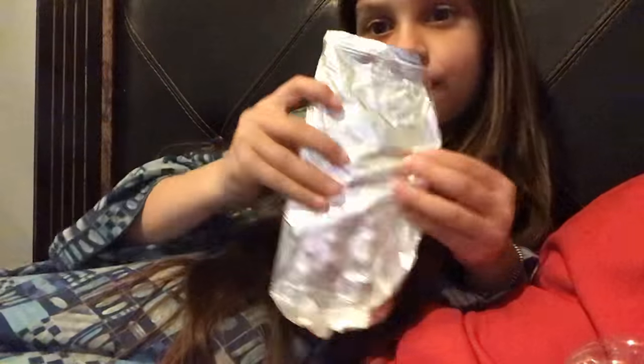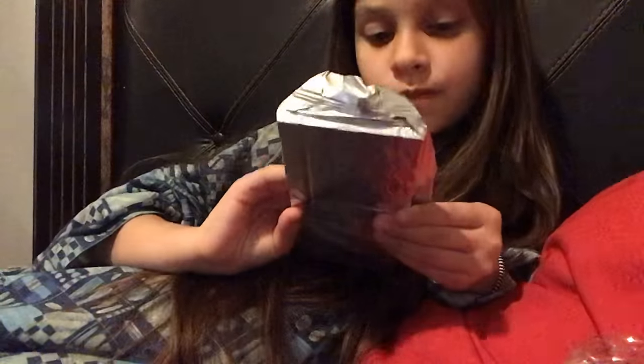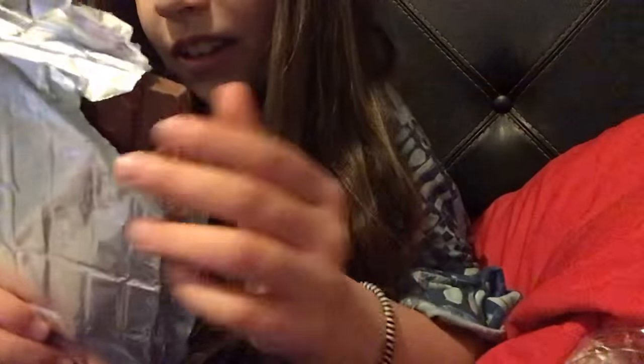And now we have to rip it open. I see the chocolate. Let me smell it. It smells like the chocolate I eat. The walnut one. And this is a walnut one, but like a different kind.